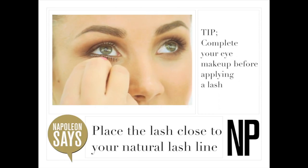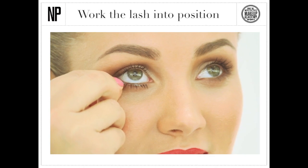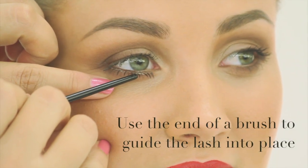Place the lash close to your natural lash line and under your lower lashes. With your fingertips, work the lash into a position that's comfortable for you. You can use the end of a brush to guide the lash into place.